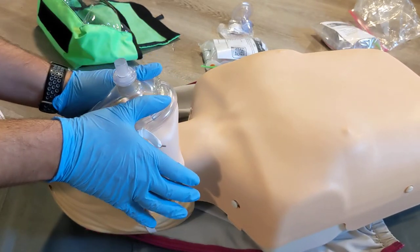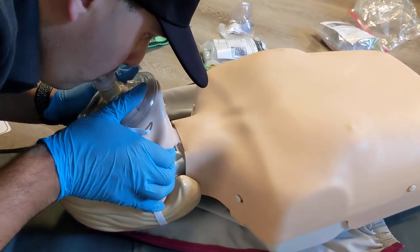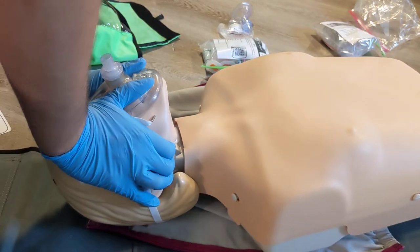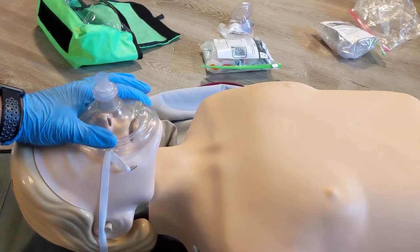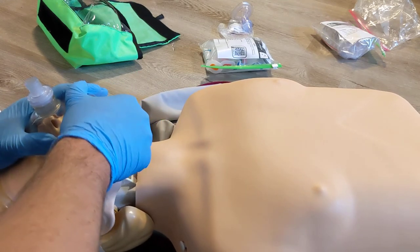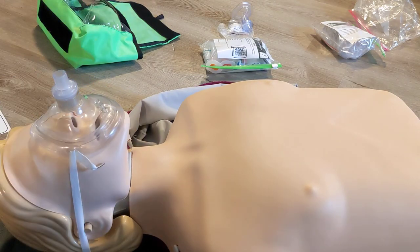To demonstrate the seal from the top: use your thumbs across the side and these fingers to pull the jaw up with a head tilt. If we were at the side of the patient doing solo CPR, we would use our thumb and forefinger across the mask, this thumb on top, as well as the head tilt and pulling the jaw up. Again, giving just enough air to get that chest rise.